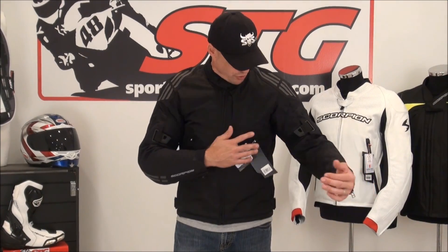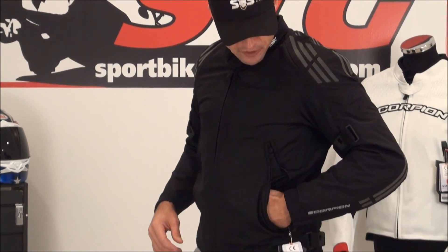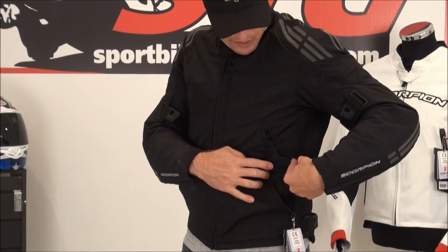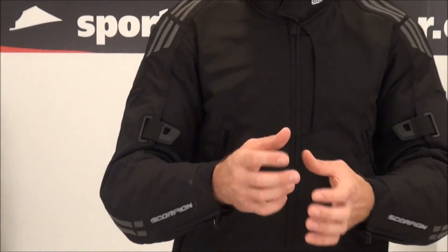The Intake jacket is going to be good over a multitude of seasons. The huge mesh panels in the arms and sides of the jacket, along with these really cool intake vents, are going to make this thing great in hot weather with the liner removed. I really like the vents because they serve a dual purpose — it still works as a pocket, but it's also a complete intake vent on both sides. Combined with the mesh on the arms, sides, and back, this jacket is going to flow a great amount of air in hot and warm weather.